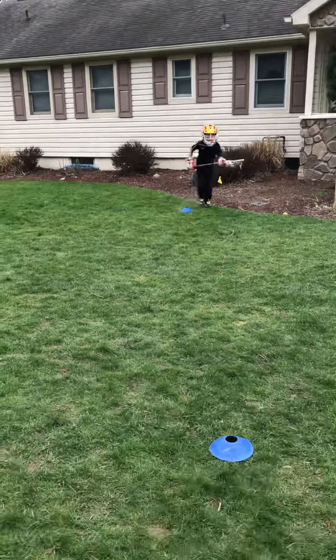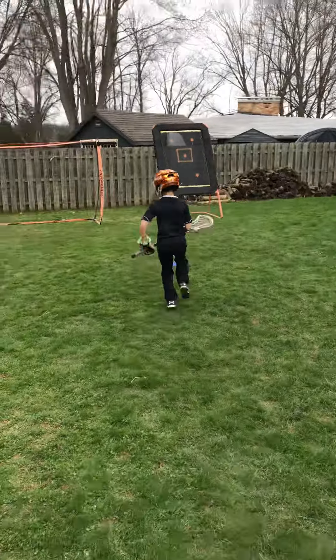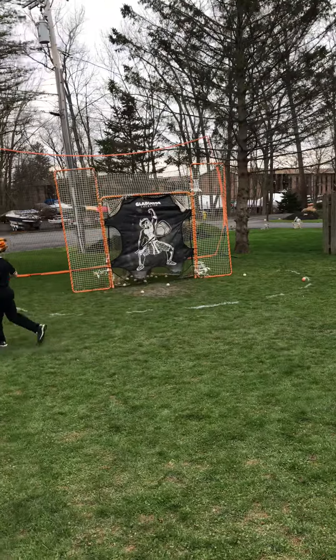Here we go, here's the zig-zag drill: lefty, split, righty, split, and a shot. Nice.